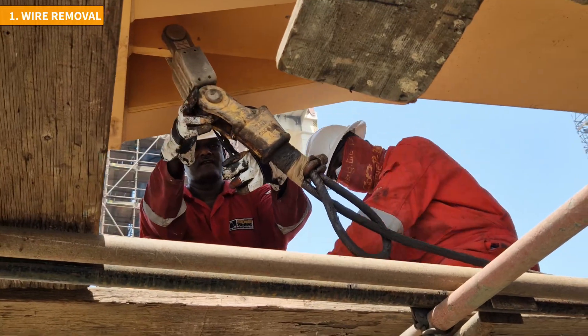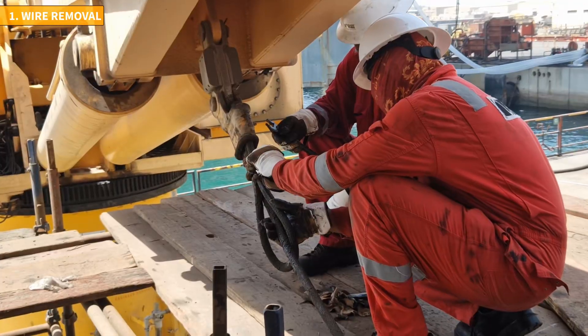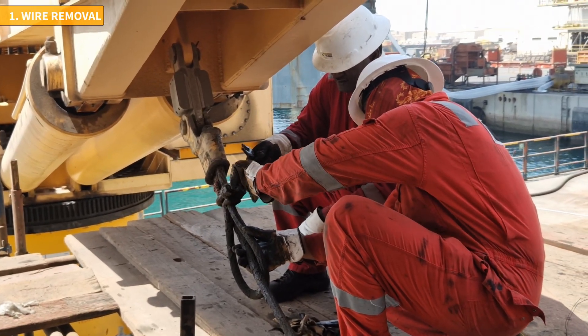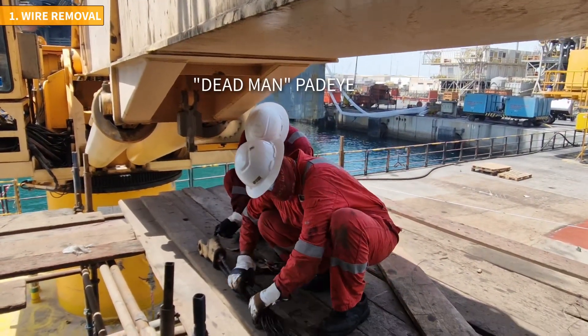The main wire also ends with a wedge socket, which is attached to the load cell on the lower part of the boom. Accessing this area can be challenging, but scaffolders are employed to overcome this issue. Technicians disconnect the wedge socket from the load cell, which will later be disconnected from the dead man pedi.